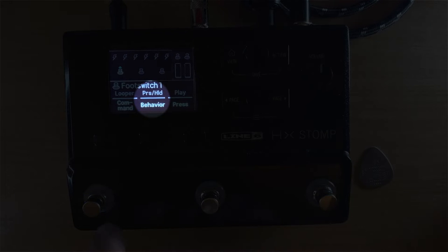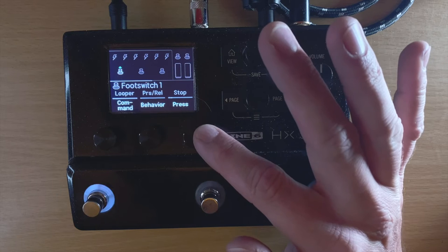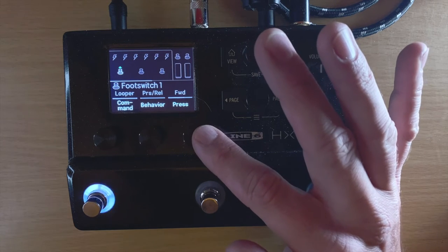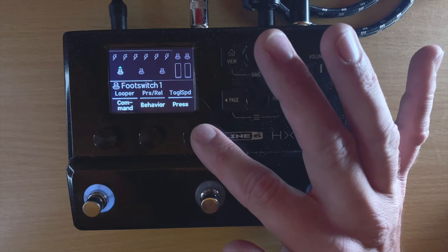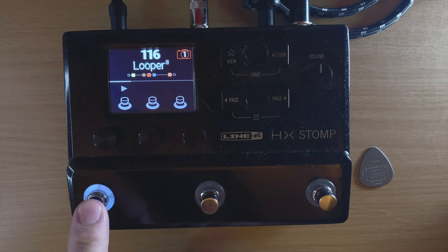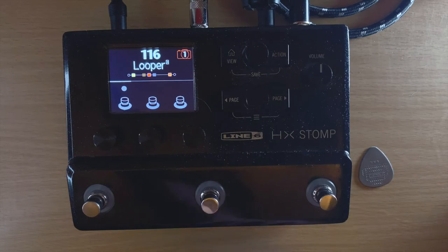Most of the time you just want to press it and it does the action. You have all these options: none, just play, just stop, play or stop, record, overdub, record/overdub, play once, reverse, forward, forward/reverse, half speed, full speed, toggle between half and full speed, and undo. So let's say I want to put this one as just play — obviously there's nothing to play because I haven't recorded anything yet, so I'll actually assign it to record.